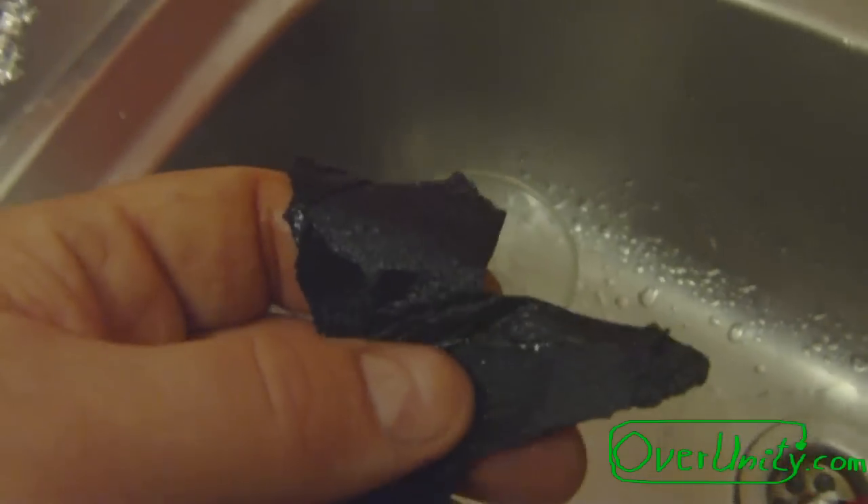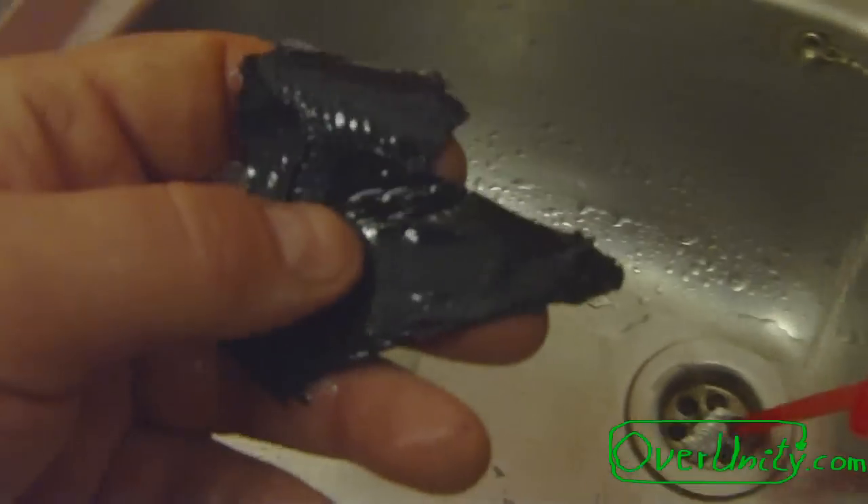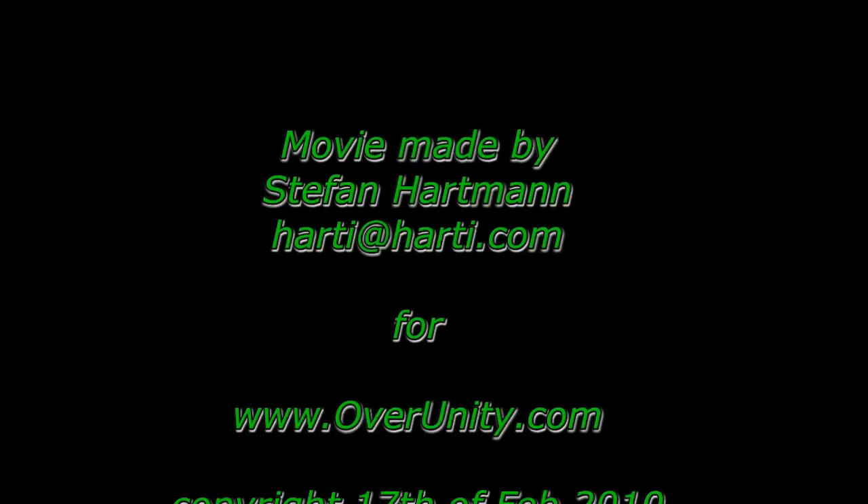Should I show you the electrical resistance? Now it has water on it. Okay, let's see in a moment.